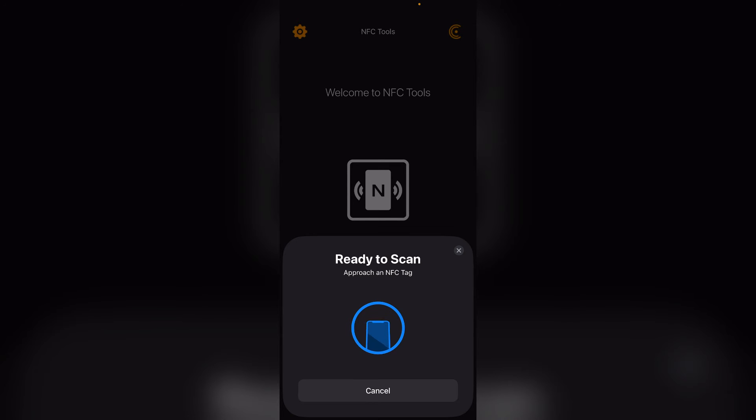Step 3: Search for the chip — slowly move the phone over the data page while searching for the chip. If unsuccessful, move to the opposite page. Step 4: Hold the phone still — once the screen displays a change, hold the phone still in that position.